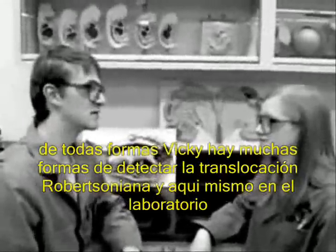Vicki, there are many ways we can detect Robertsonian translocation right here in our very own lab. Will you show me? Of course.